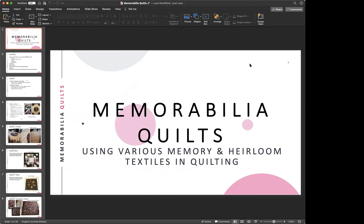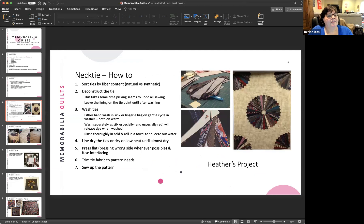The presenter returns after her PC froze and she had to switch to another computer. She is told she got as far as discussing neckties and deconstructing them. She successfully shares her screen from the new computer and confirms everyone can see the slide. She notes the new setup doesn't have as good a background but it's working.